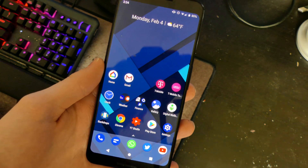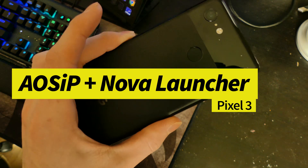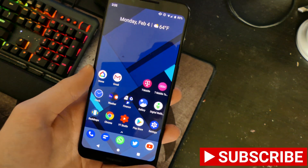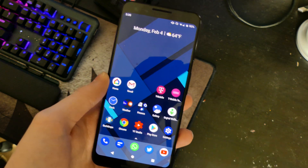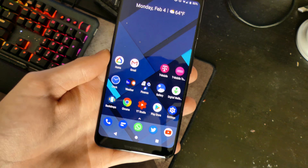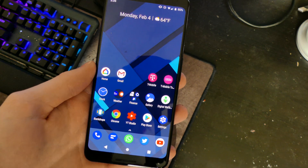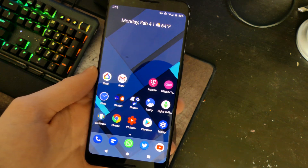Good afternoon everybody, Colin here with TechOut. Today we're going to be checking out my custom ROM that I've installed on my Google Pixel 3. I am doing a Google Pixel 3 30-day challenge, leaving my SIM card in this device for 30 days consecutively to see how I like it and if I can get used to using Android. This is the Pixel 3 30-day challenge and my custom ROM with some of the customizations I've done.